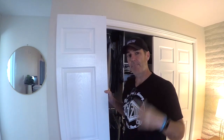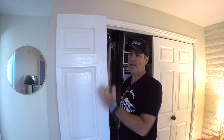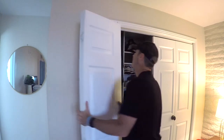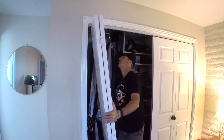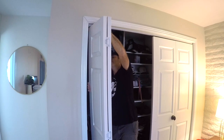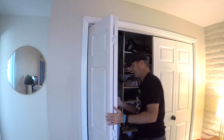Now that I've got that tab secure at the top, I'm going to reinstall the door. I'm going to start at the top, push that pin in, lift the door up, and seat it into that jaw-like piece I showed you earlier. As easy as that — and I swear I didn't speed that up. When you reinstall the door, make sure the gap is even. If it's binding or not working right, you probably need to adjust that bracket on the top to the right, or move that star piece at the bottom a little to the right, and it'll be fine.